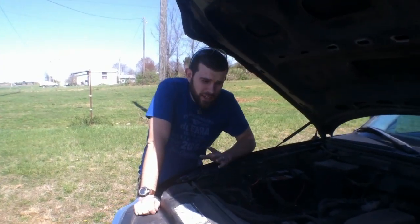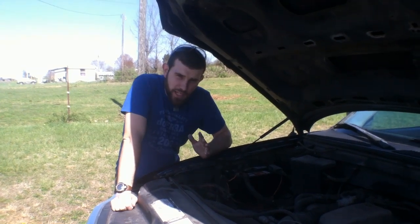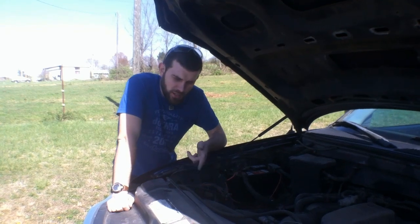Welcome to 7 Trumpets Prepper. In this video today, I'm going to show you a project that's not really prepping related, but it's a pretty neat alternative energy project — and that's going to be an HHO generator. So let's take a look at it now.